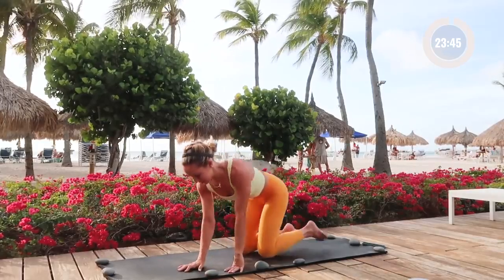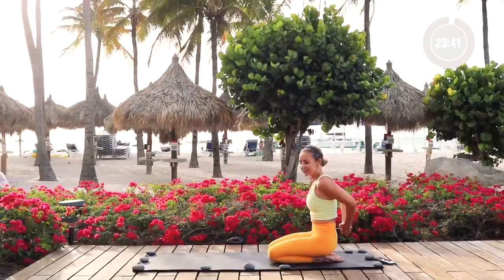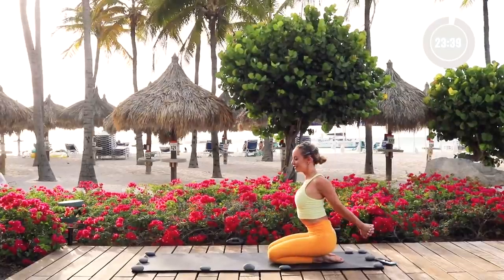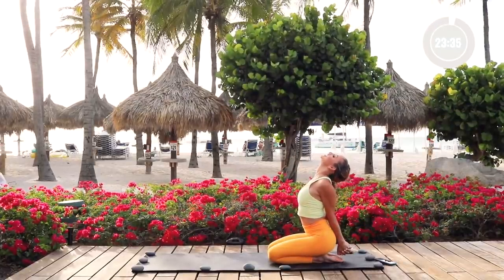Now let's move on. We're going to sit back and grab hold of your hands behind you for a nice shoulder and chest stretch. If it feels good, lean your head back like I'm doing.